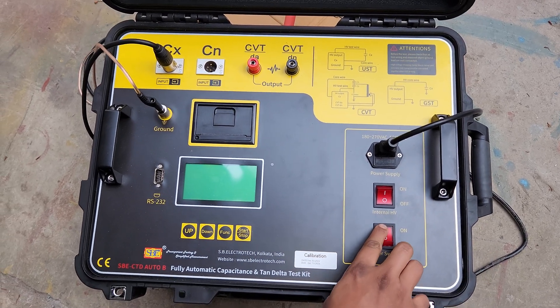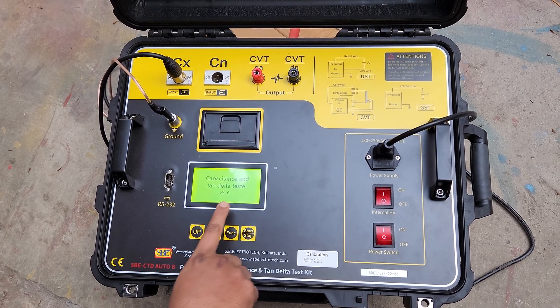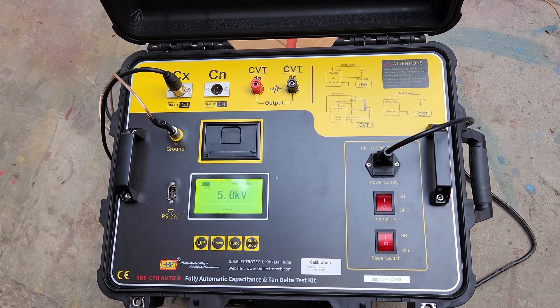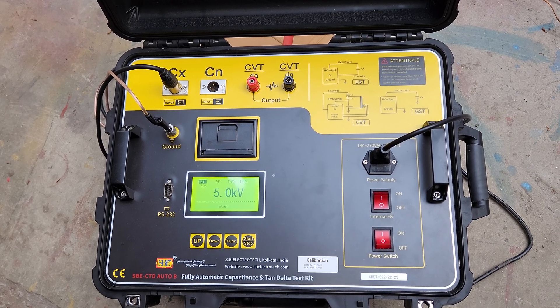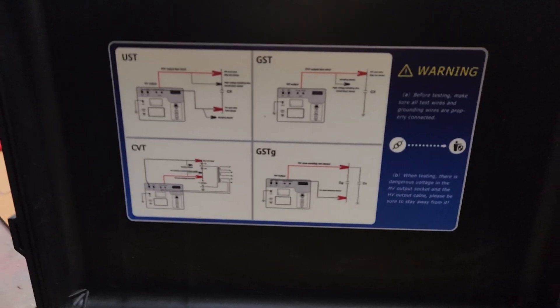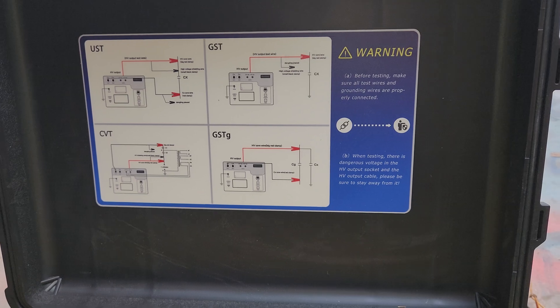For testing, at first we have to switch on this power switch. This is the capacitance and tan delta tester. There are various modes of testing: one is UST, second is GST, third is CBT, and fourth is GSTG.